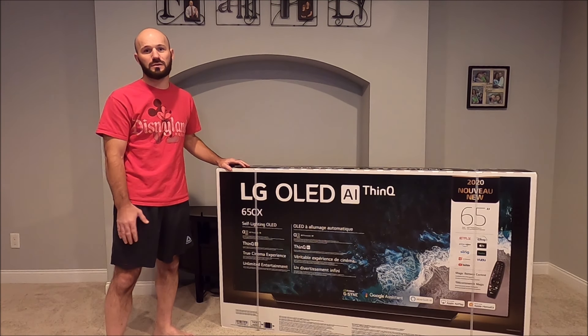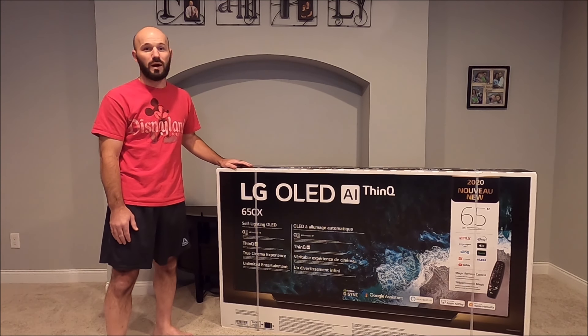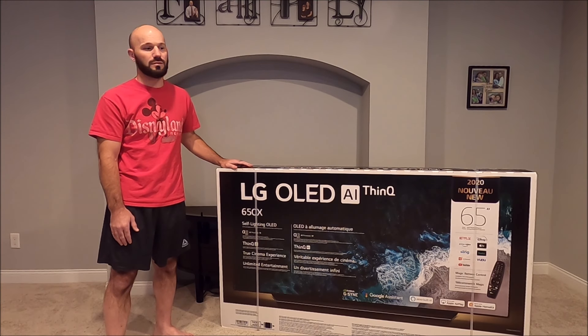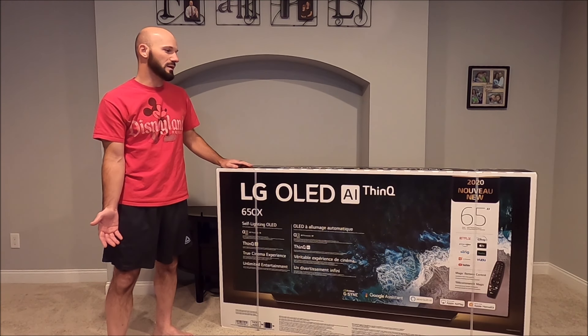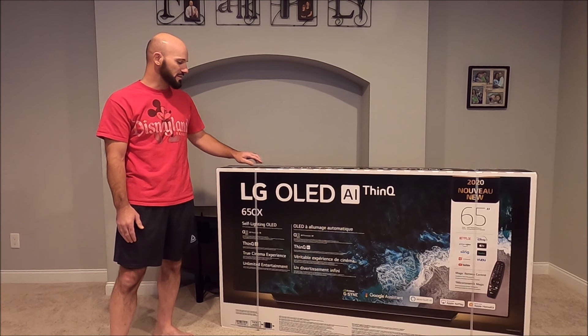This isn't even that new of a TV anymore. The CX has been out for a while, but for me it was the price that was preventing me from buying it. I had a price I was willing to pay, I kept watching, and it finally dipped below that price so I purchased it. I've already watched a couple of videos on YouTube so I have a pretty good idea of what we're going to find inside the box, and I'm confident I'll be able to assemble it. It shouldn't be too hard — there are only seven screws involved.